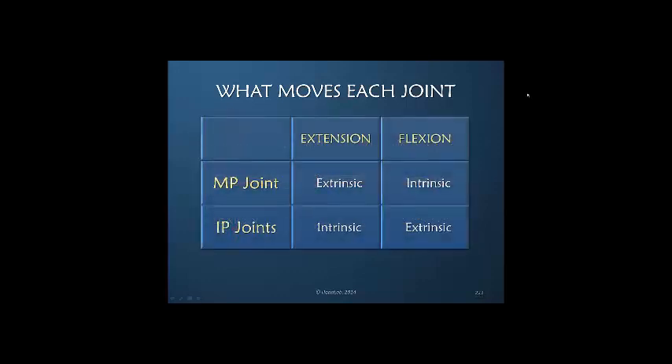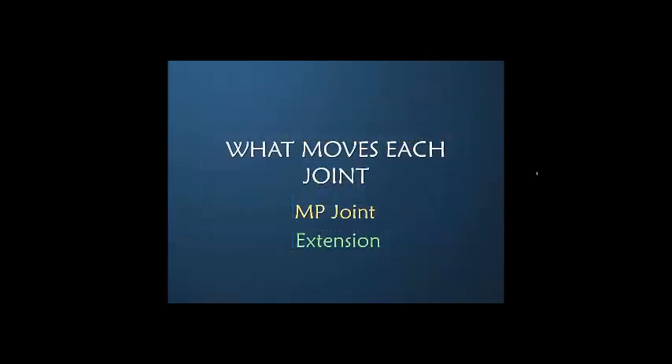Another way to look at it: for the MP joints and the IP joints, extension is extrinsic and flexion is intrinsic at the MP joint; extension is intrinsic for the IP joint, and flexion is extrinsic. There are a number of ways to look at and remember this. We'll go through each joint.